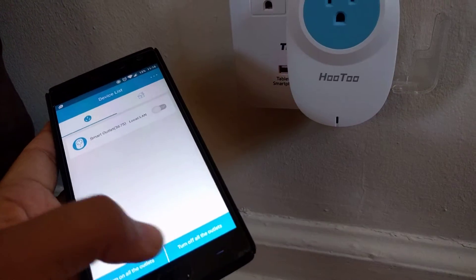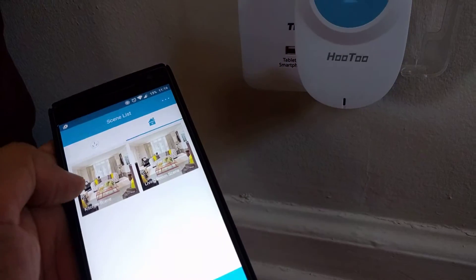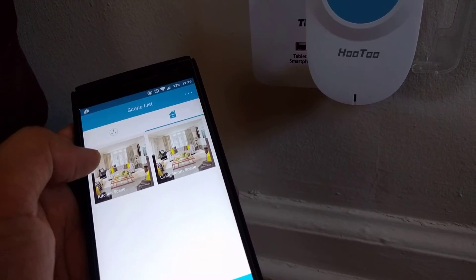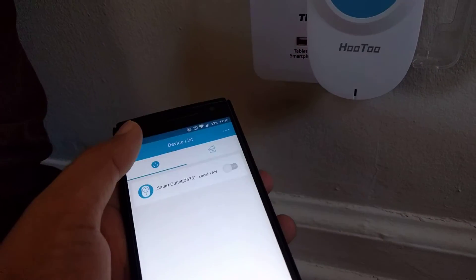You can group the different devices. You can turn on all the devices or turn off all the devices which are connected. You can group them by rooms — like living room, kitchen room. So if you have multiple of these smart switches, you can actually do a lot more with it.